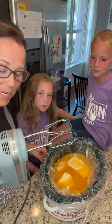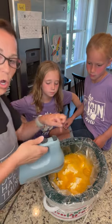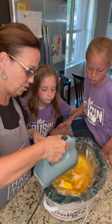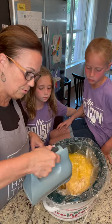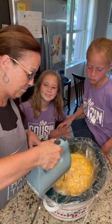We're gonna take our mixer — this is just a little trick. There's all this chicken in there, and I'm going to turn it on low and it just shreds it right up. You don't have to do this — you can use two forks to shred up your chicken.